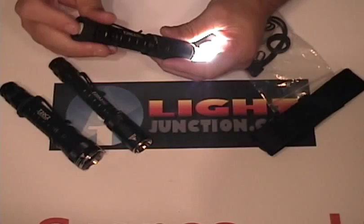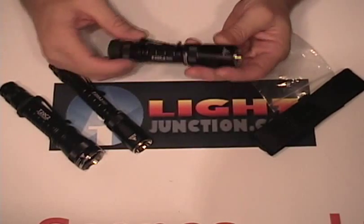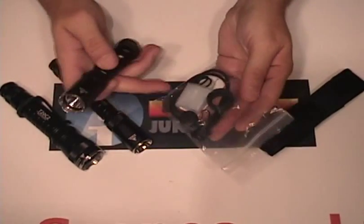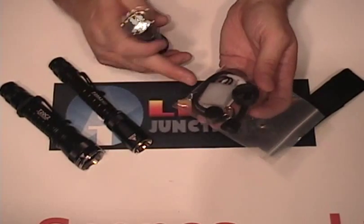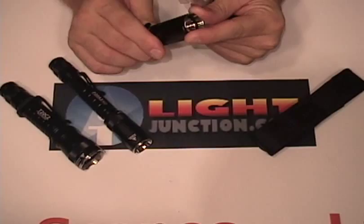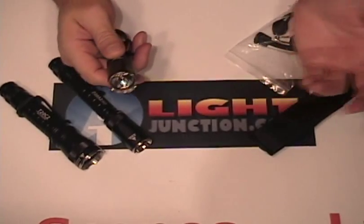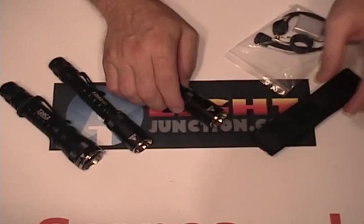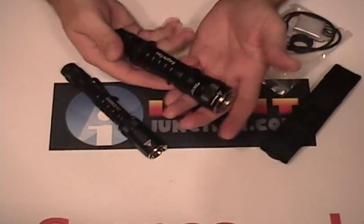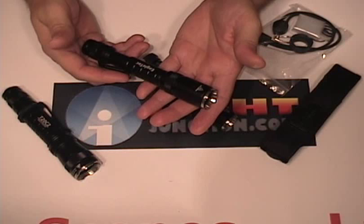The fit and finish on these lights is just phenomenal. It comes with a beautiful bezel-down pocket clip, a nice stainless steel bezel ring, and a very nice accessory package — one of the nicest I've ever seen. It even comes with a diffuser that screws right on where the bezel was. There's also an optional red, green, and blue filter pack. It also comes with its own holster. These lights are just nice — they feel nice and their fit and finish is beautiful.